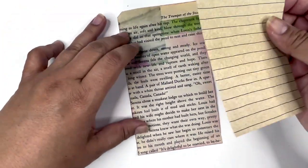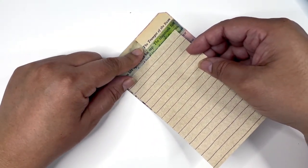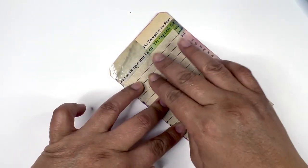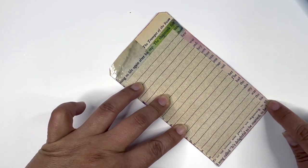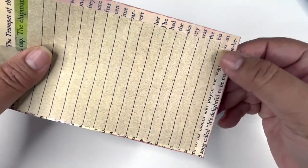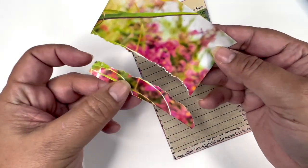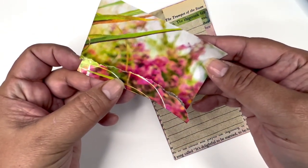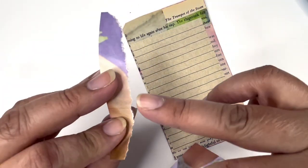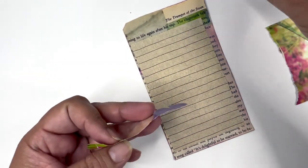I'm going to align the page to the left of my other page and just begin to layer as I decorate. As you can see, there is writing down at the bottom that is not inked, and that's fine. I took this little image and just kind of ripped off this bottom part. If you want the white edge not to show, you're going to rip away from the torn edge that you want to keep.